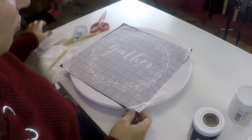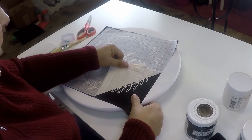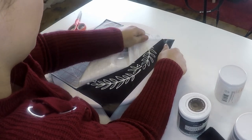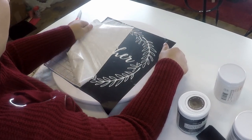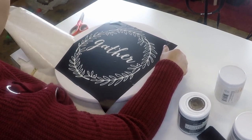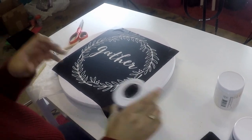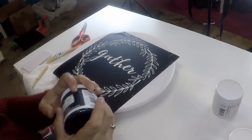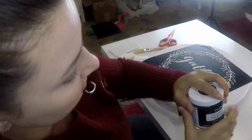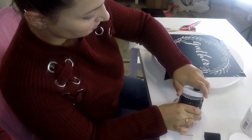I let the chalk paint dry for about 48 hours from when I put the white chalk paint on before putting the black paint on now. You want to make sure your paint is nice and mixed before working with any type of chalk paint.